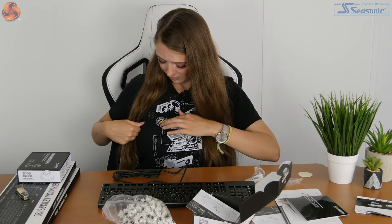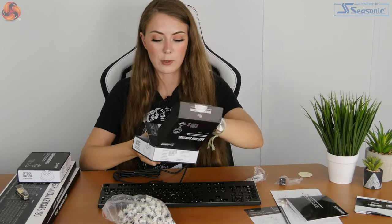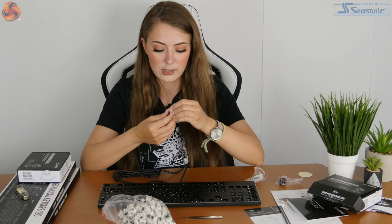It says on the sticker: may your frame rates be mighty and your draw distance far. We also get some tweezers in here — those are for bending the pins like it mentioned, in case the pins are a little bit wonky if they've had a rough journey. On these keycaps they look straight from what I can tell.